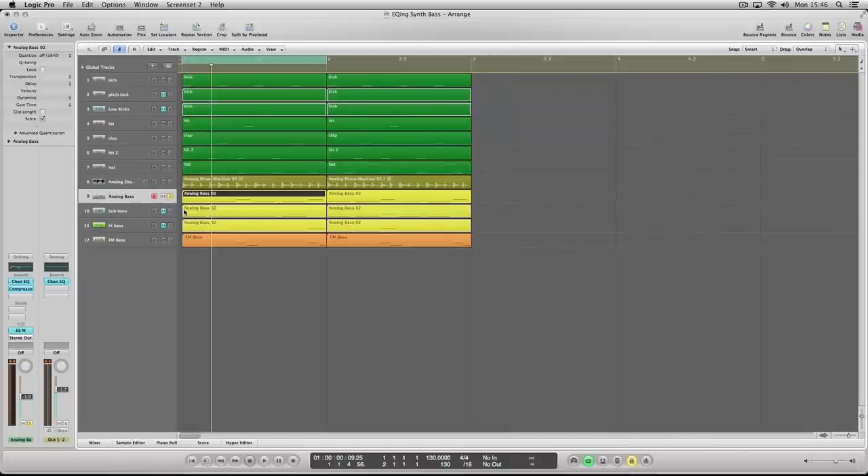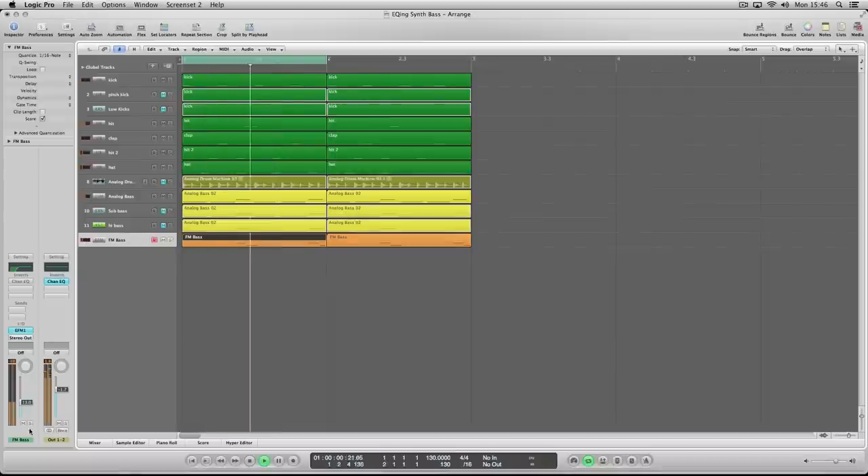Pre the compressor, you rein in the harmonics with EQ, and then the compressor brings consistency. Let's try it in the context of the full track. There are a couple of other elements in this track that are clashing with the bass. I've used this example because it's bare enough for us to hear what's going on. We've got a second bass element here and it's clashing with the bass very quickly.